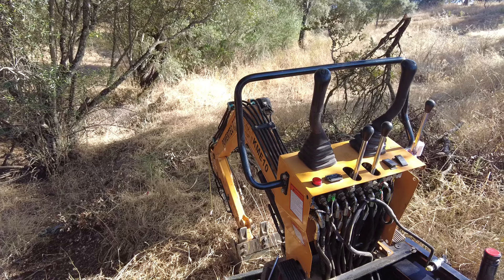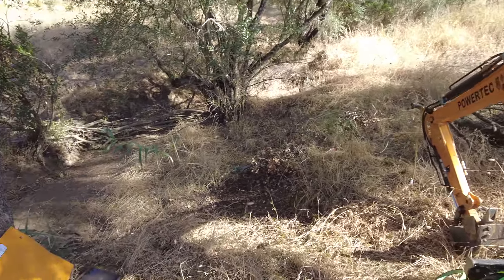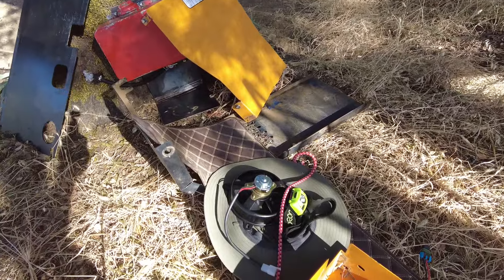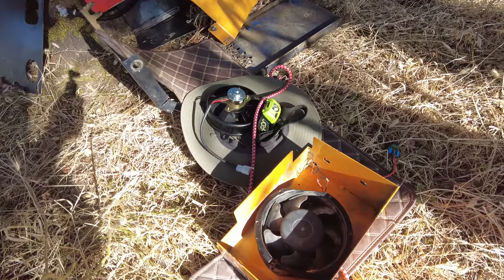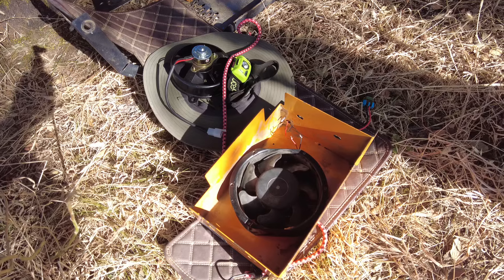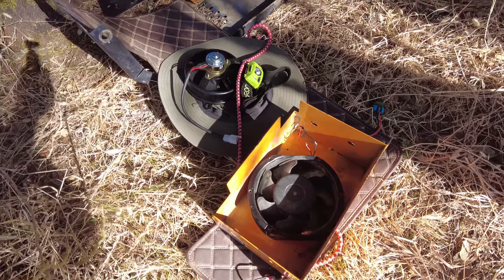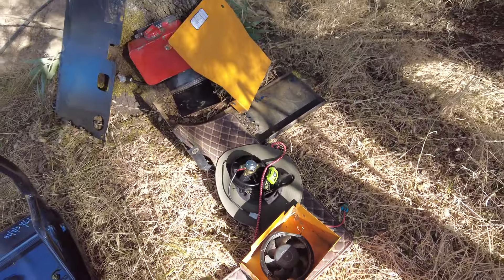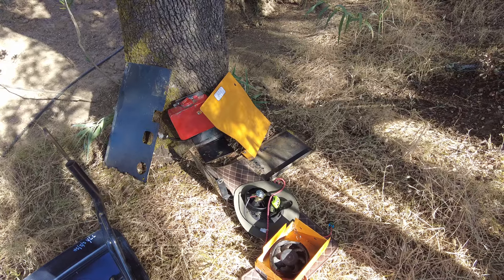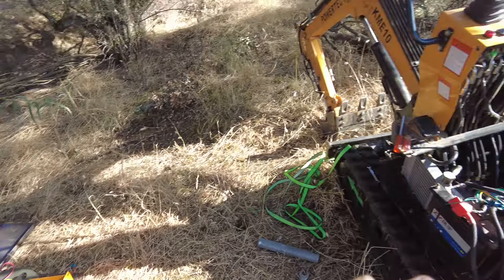But the fan stopped working. I bought a new fan, only to realize when I connected the old one to the car battery that it's still fine. Now I will use that second fan and install it to suck out some hot air from the engine compartment.